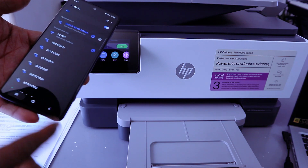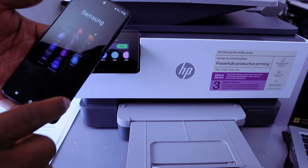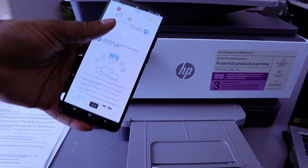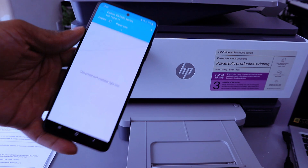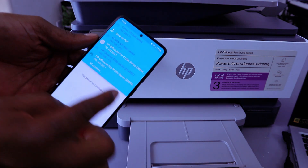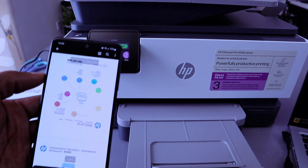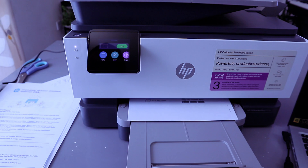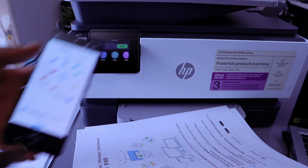If you want to print a document from your phone, go to wherever you have the document — for example, go to My Files, select the document you want to print. This is a two-page document. Tap on it, then go to the top and select the three dots, select Print, scroll down and select Wi-Fi Direct, then select Print.